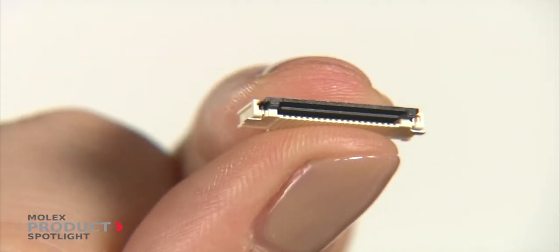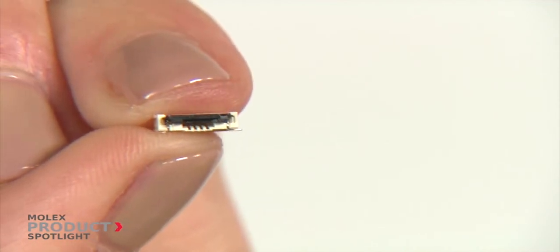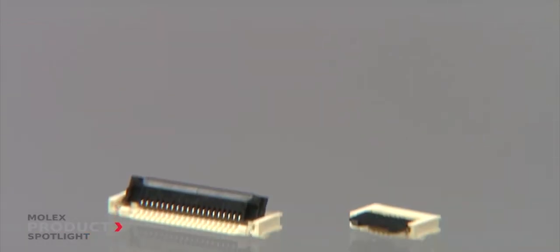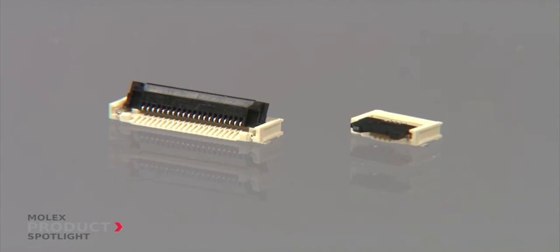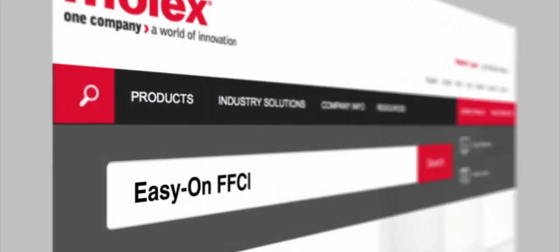Providing space savings and cost performance, the Molex FFC FPC 0.5mm pitch connector gives you peace of mind and budget flexibility, and is available in a wide range of circuit sizes. More information at Molex.com.